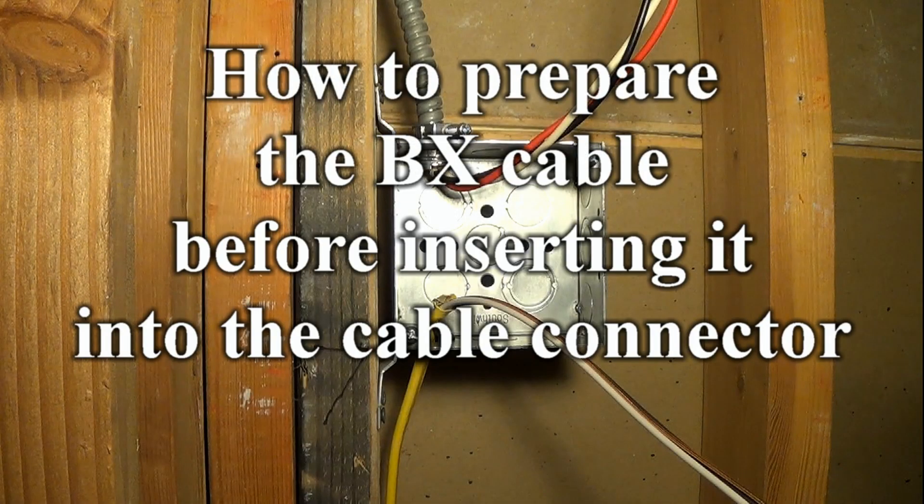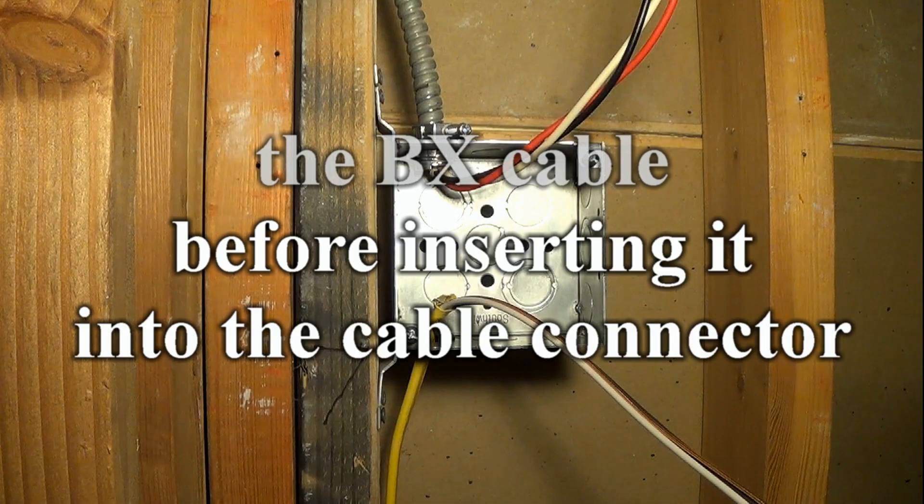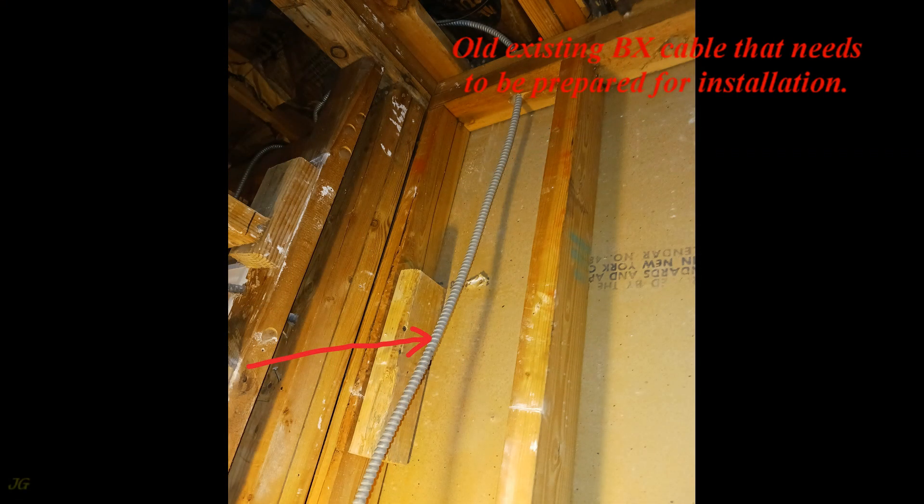How to prepare the BX cable before inserting it into the cable connector. This is an old existing BX cable that needs to be prepared for installation.